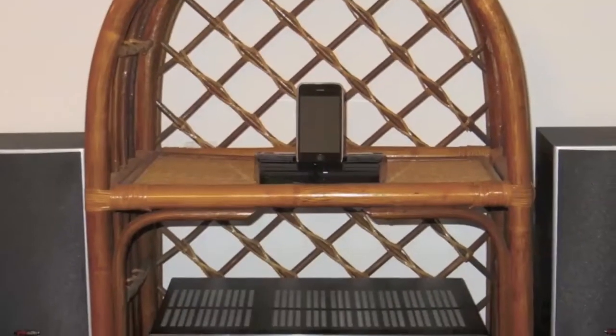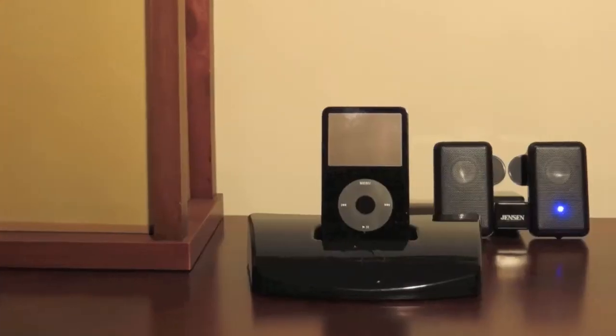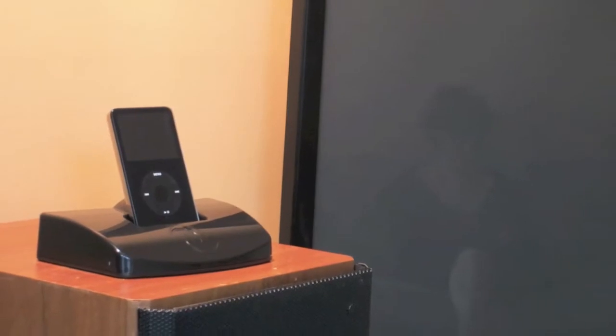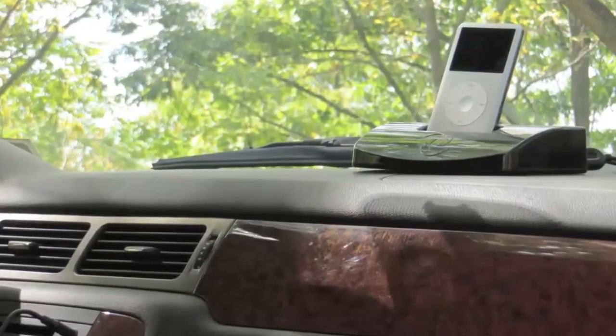Cyborg will connect to your home stereo system, powered speakers, other docking stations, your TV, and even your car or truck.